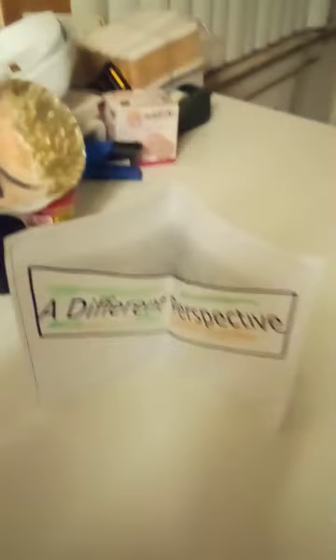It even gives you a happy face or something, I think, from some weird angles. This is — oh, it is a happy face, or it is a V — when you flatten it it's like a reverse weird triangle thing. I'll put this maybe as a center piece of a book — the book of the same name, a different perspective.